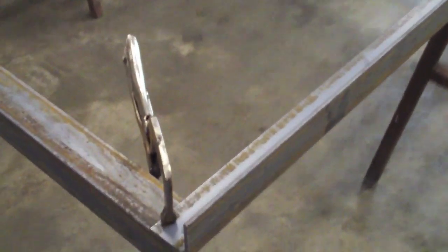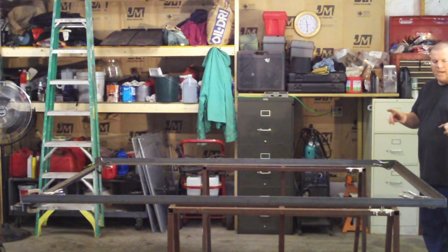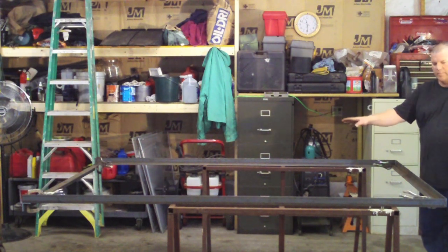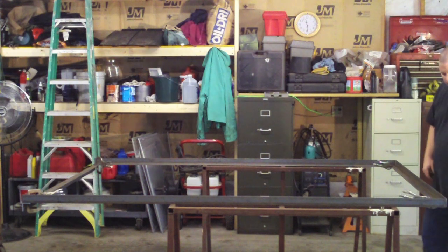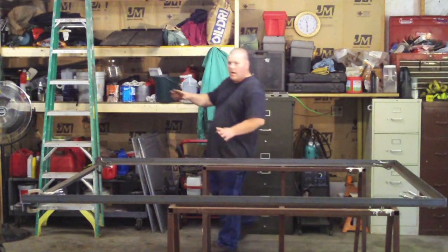When I tack this up, I'm going to put a tack on the inside corner on all four corners. Actually, I'll go on the outside corner since I've got clamps in the way. I'm going to put a tack on each outside corner — that's all I'm going to do for right away. I'm not going to add any more cross-members right now. I want to keep this square — we've got it square, so I'm going to put tacks on the outside corner on all four corners.